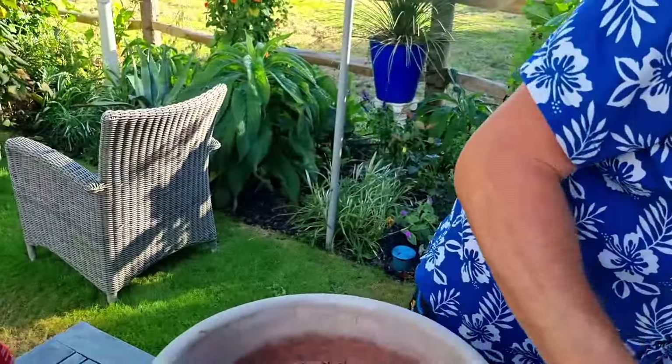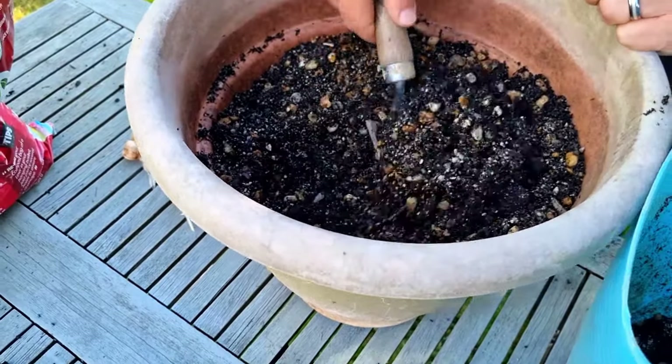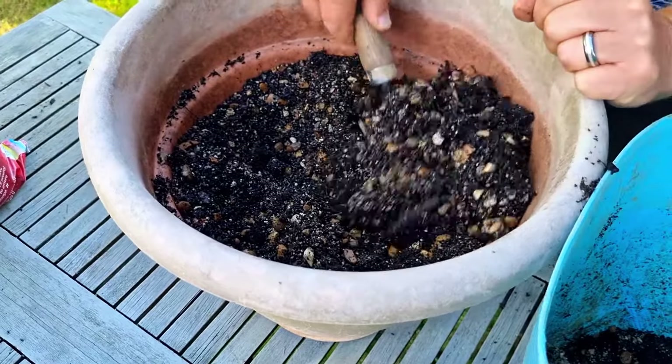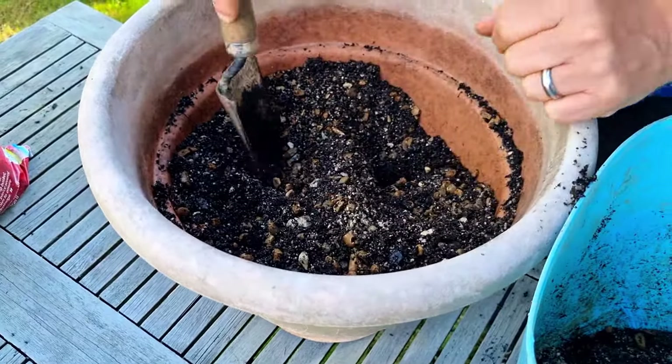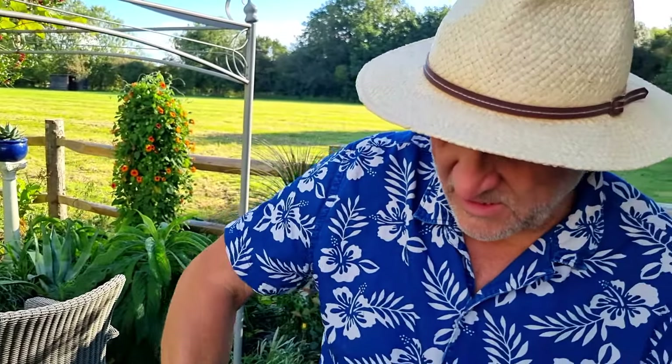Plant the bulbs four to six inches deep and four to six inches apart. The reason for the spacing is those offset bulbs that come off — they'll need space as each subsequent year produces a slightly wider spread. If they get too squished, they'll stop flowering or it restricts and reduces the blooms — it's competition between bulbs.